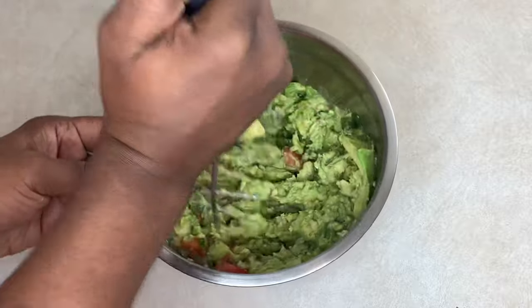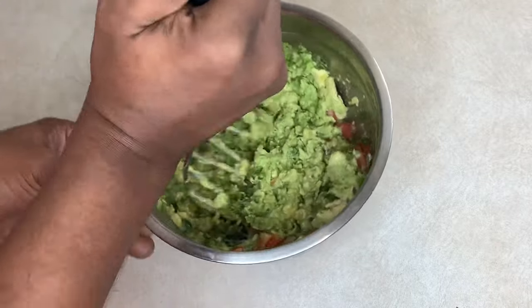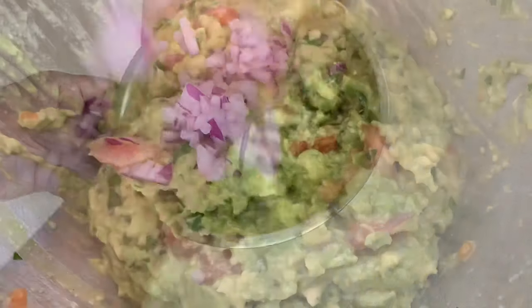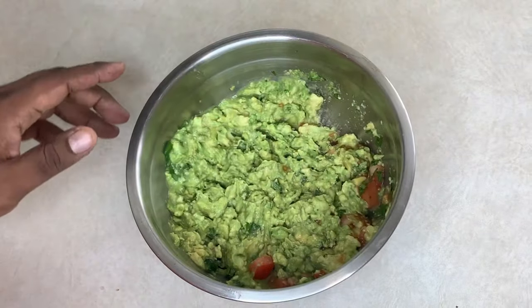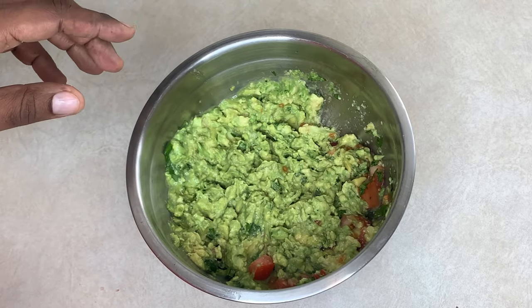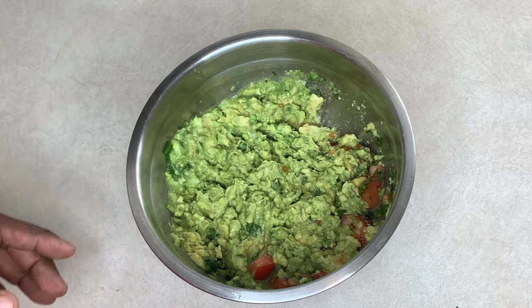We're not going to smash it until it's completely smooth — we want a little bit of chunkiness left over. Alright guys, I'm just going to give it a quick little mix with a spoon just to make sure the guacamole is tasting nice and flavorful.